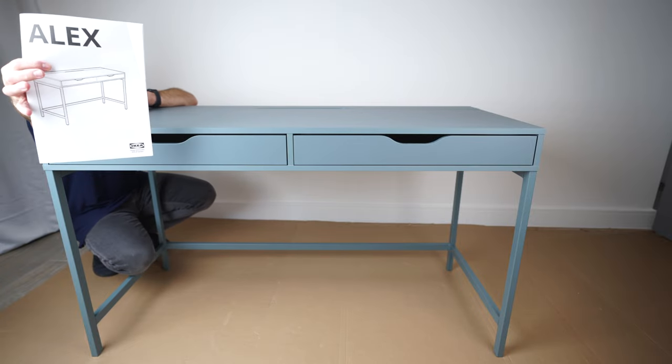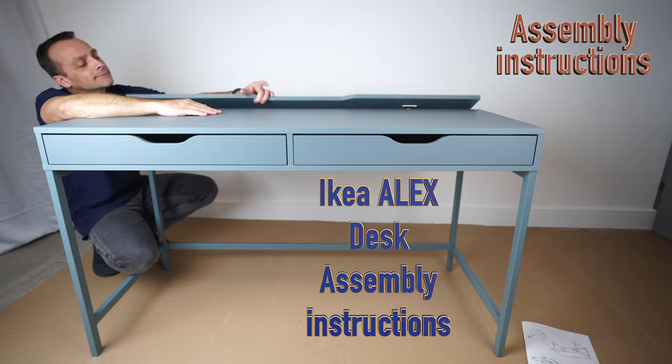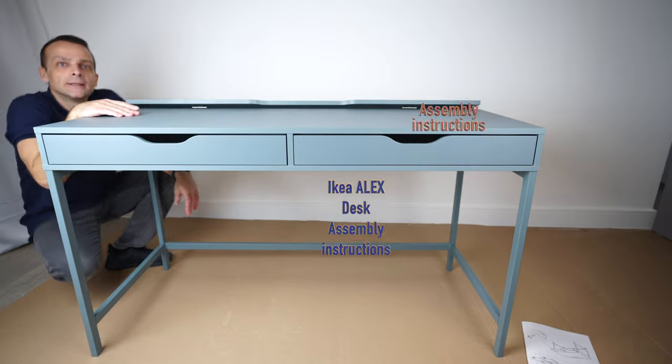I'm going to show you how to assemble the IKEA Alex desk. This is the one here, and it has a storage part for your cable management or some other stuff, with two drawers. Let's do it.